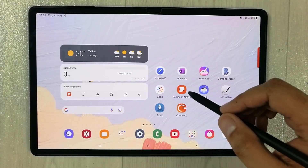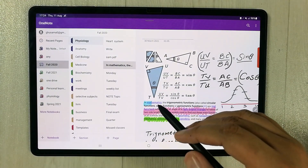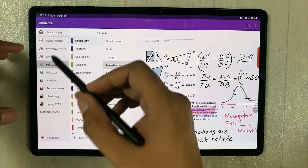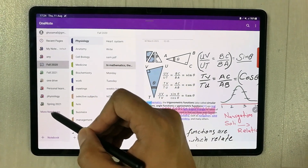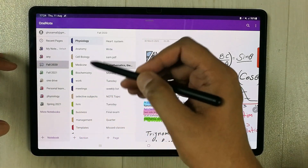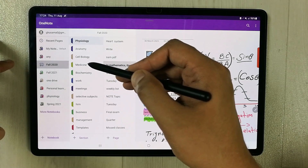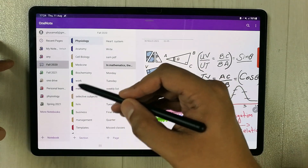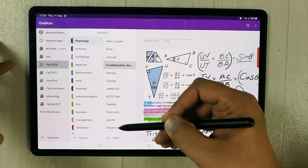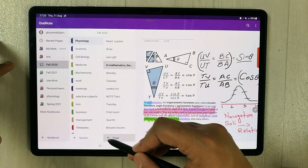The next app I am going to try is Microsoft OneNote. The amazing thing about OneNote is you can organize your notes into notebooks. For example, I create different notebooks according to my semester. In each notebook you can organize by sections — for example, Physiology, Anatomy, Cell Biology — and in each section you can create different pages and notes.